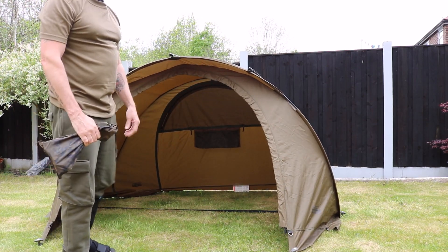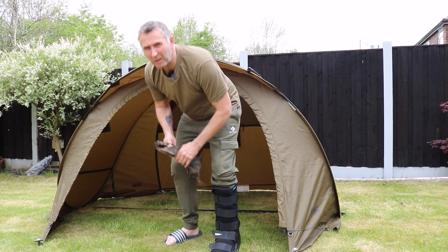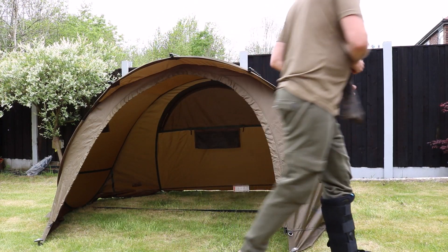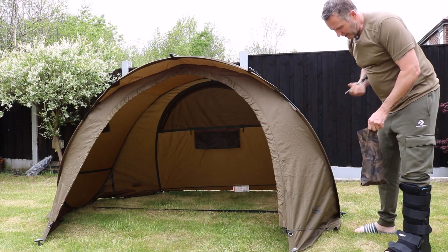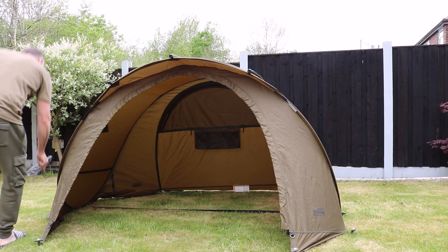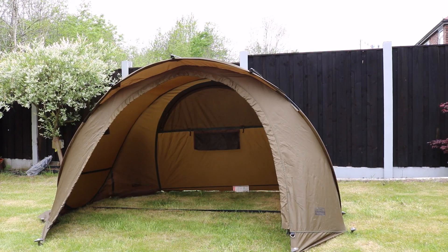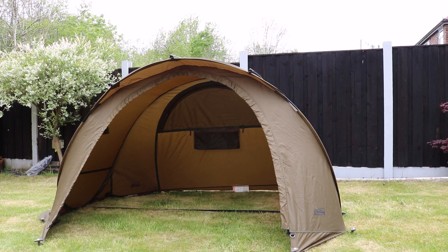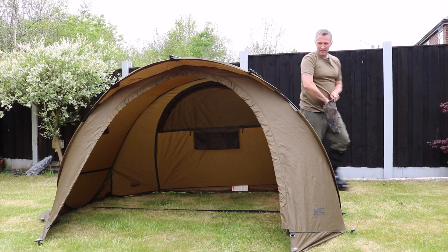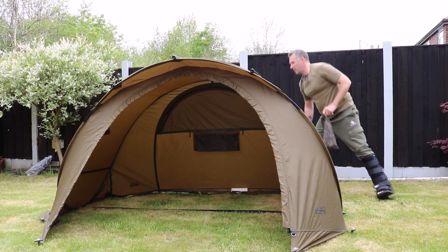And that's it — bivvy up that quick, and that's with broken ankles! There's loads of room inside. You've got all the pegging points all the way around. Unless it's really windy you don't have to peg all the extra ones, but when you do it makes them solid — they will not move. Probably one of the best bivvies on the market for the price. Even for a quick illustration I'll just partly peg it out and that's it done.